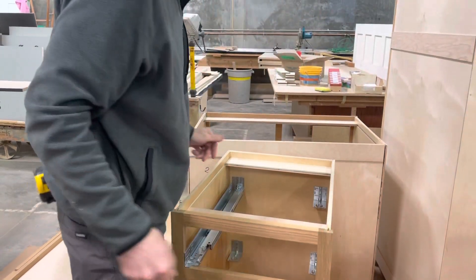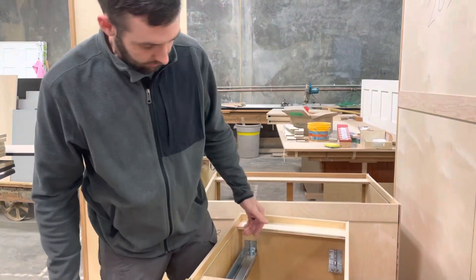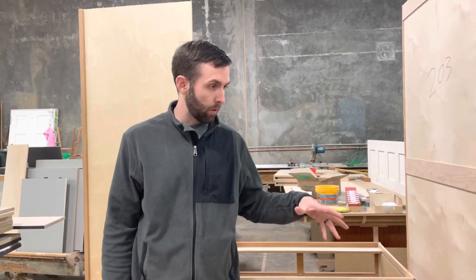This is cabinet 1.02. You can also hear how I'm calling out the cabinet numbers so that way we know what drawers go with each one.